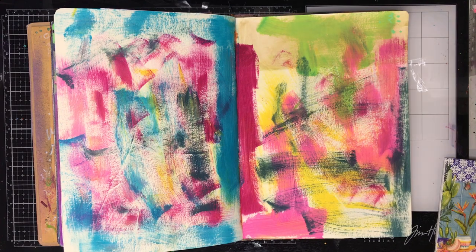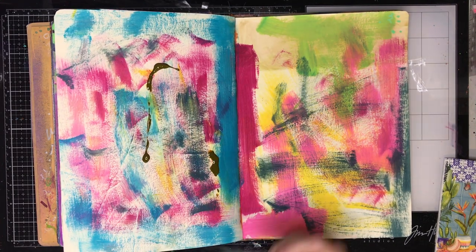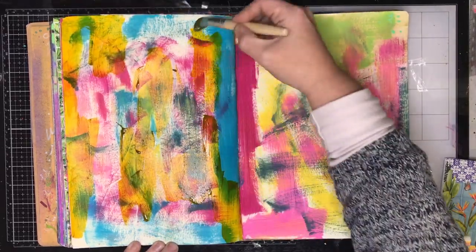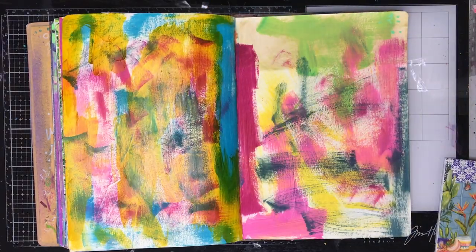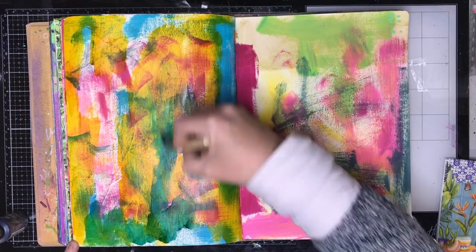I'm starting in my Dilusions journal on a page I was just using up some excess paint on, so it's a real mess. I'm going in with some liquid acrylics from Finnebeau in all sorts of different colors. This yellow is a bit magic because it looks olive green in the bottle, but when you spread it out you get a beautiful yellow color.